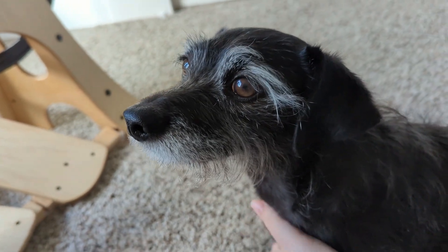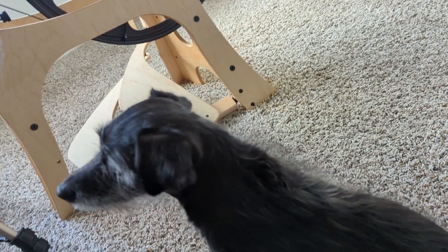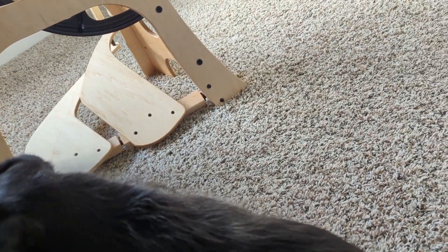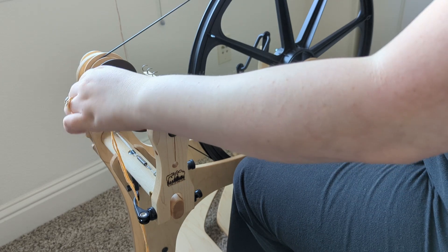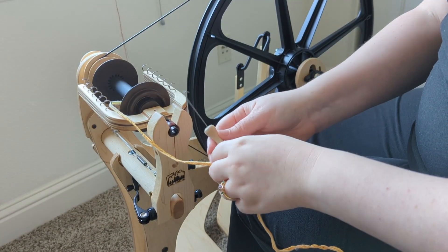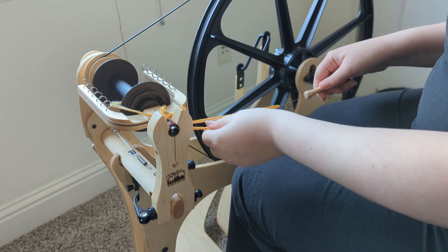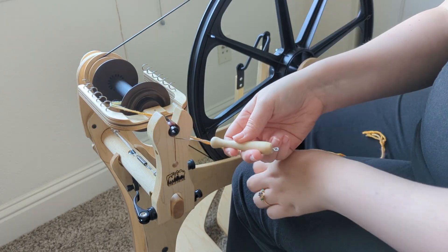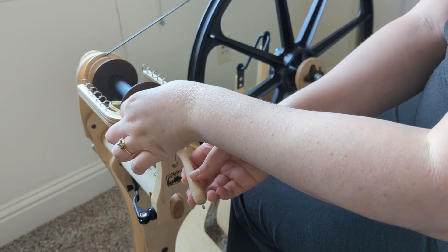There's another video that I really want to put out — it's about a current craft I'm working on right now — but I can't publish that one until I get this one done. So with that little carrot as my motivator, I actually got some work done and I'm able to send this one out to you all.